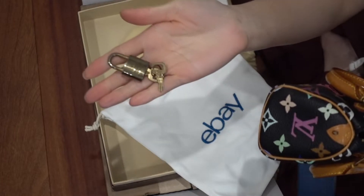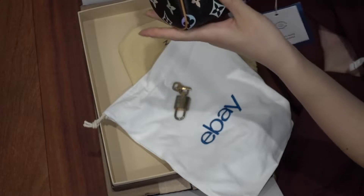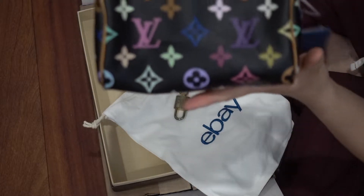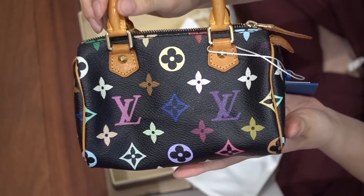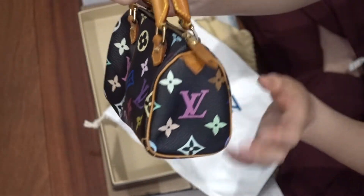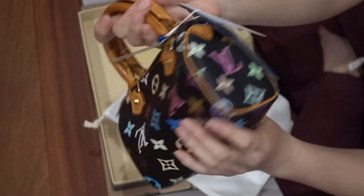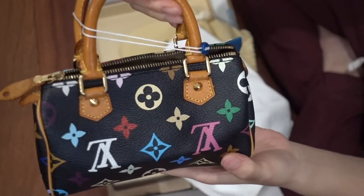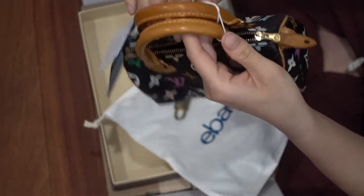The key and the lock. Wow, it's beautiful — it's in such great condition. Look, wow. This is beautiful.